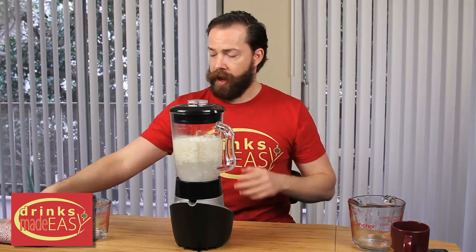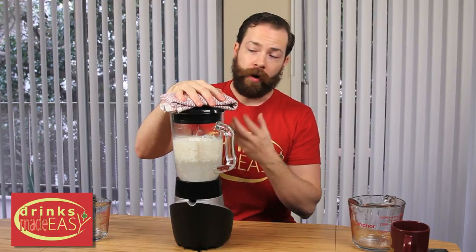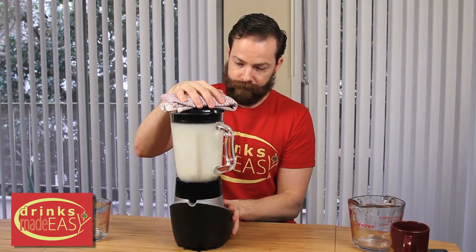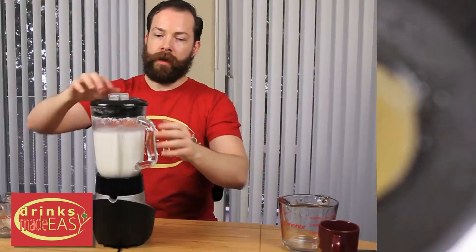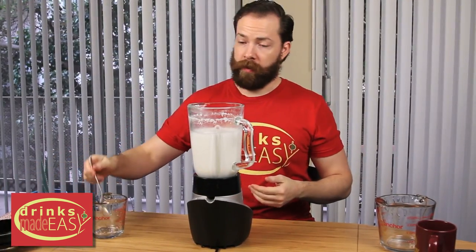Put your lid on top, and you're probably going to want to take a rag and place it on top of your blender because when you start with all that water it can tend to push out. You're going to want to blend it until the contents are liquefied.